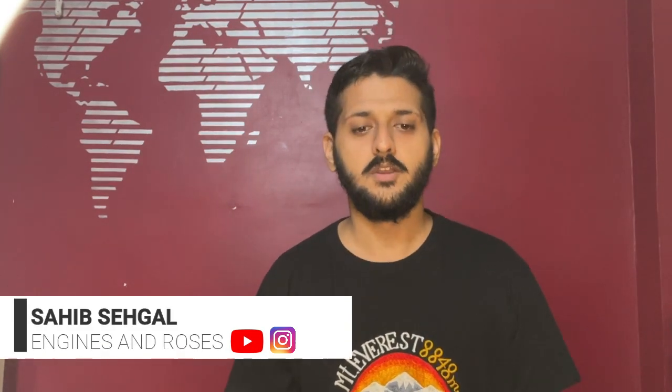Hello and welcome to my YouTube channel. Today we are going to dismantle a complete V8 engine — yes, exactly an 8-cylinder petrol engine. We will completely dismantle it and I will show you each and every part by removing it, and also explain the parts and working of the components inside.